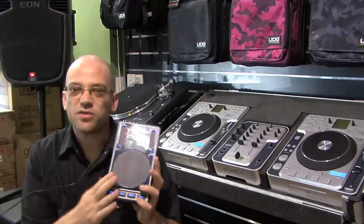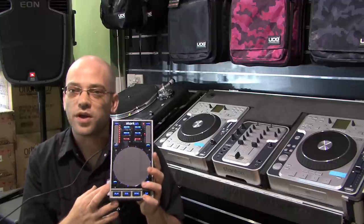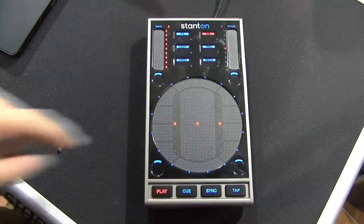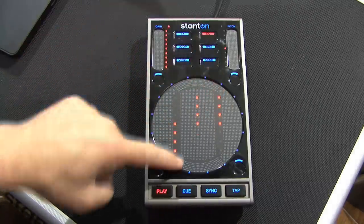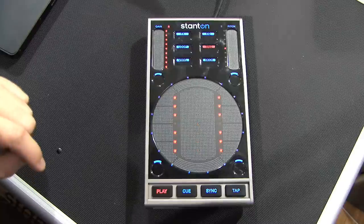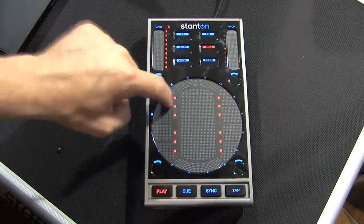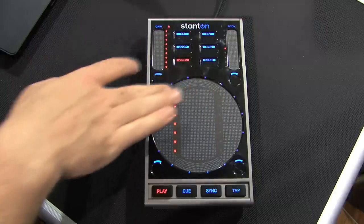The control surface of the 3D is all touch sensitive, and therefore you can interact with it to make it work in many, many different ways. Depending on the mode selected, the touch surface will act either as a series of faders for your EQ, trigger pads for looping or triggers, an effects controller, or of course a jog wheel to mix.